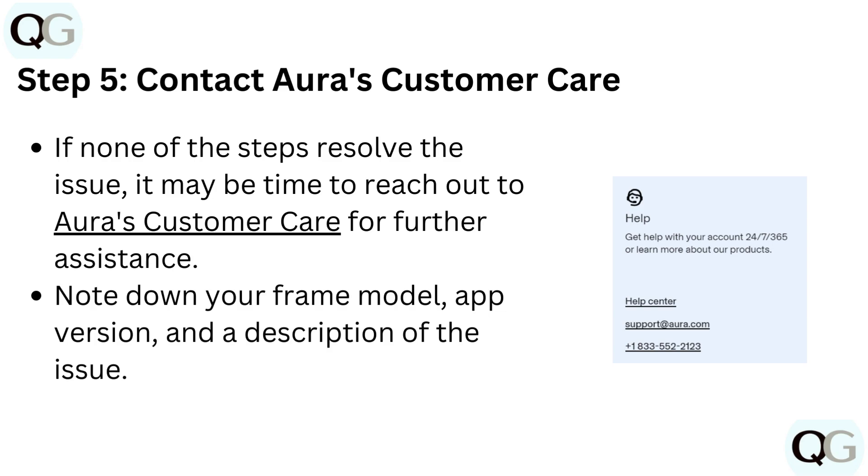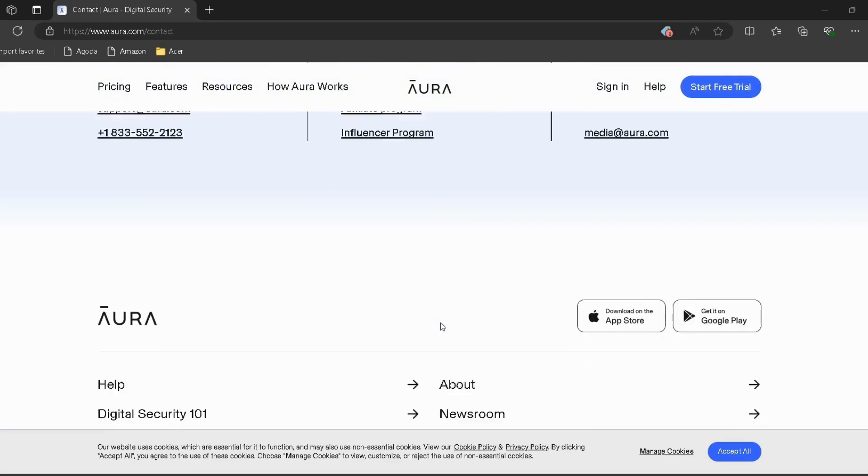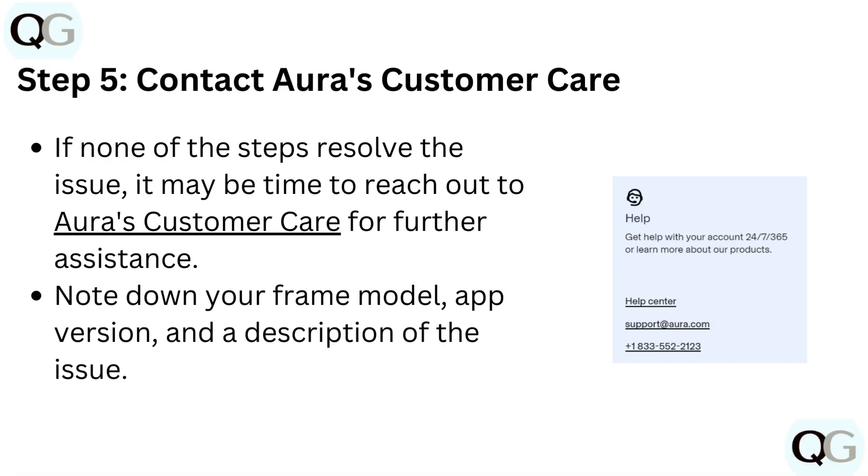Contact Aura customer care. If none of the steps resolve the issue, it may be time to reach out to Aura's customer care for further assistance. I have provided the link in the description — you can go directly through it. Note down your frame model, app version, and a description of the issue.